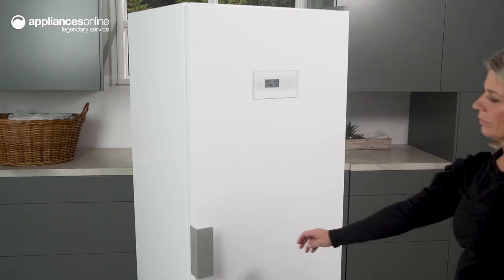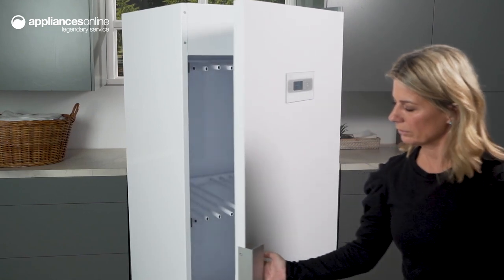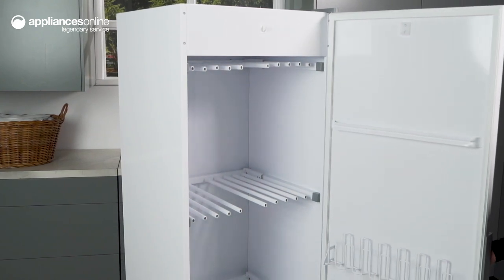This dryer comes in a clean white finish with an electronic control panel for easy use. It's designed to be reversible and has a right door hinge to ensure that it can be placed wherever you need it in your home. With its compact design, this dryer isn't wall-mountable, but it is easily installed as a freestanding unit.